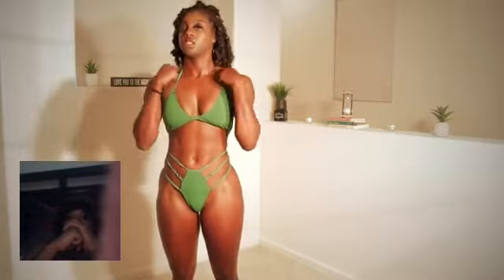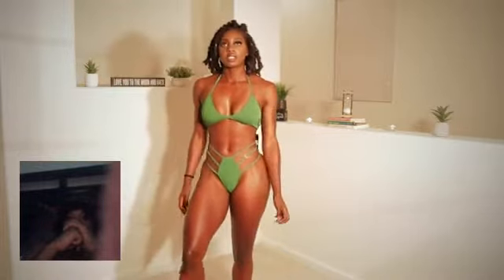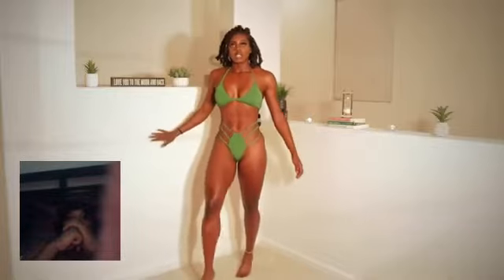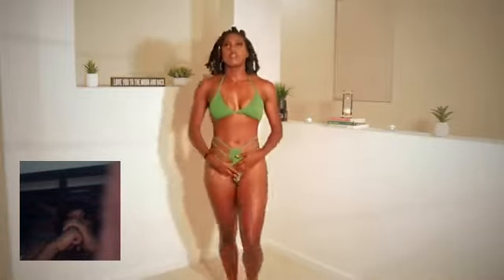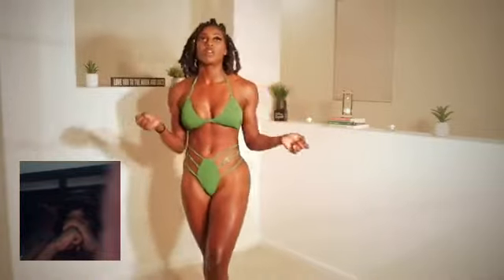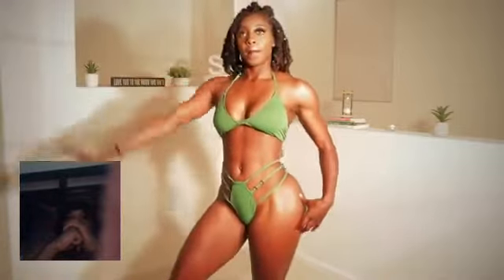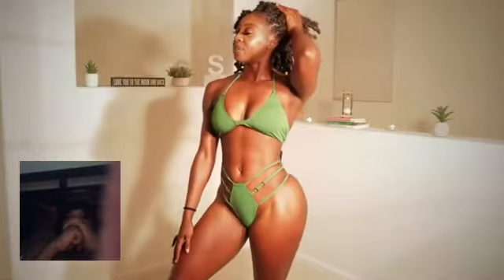So you're just going to tie the top part just like a regular bikini. So that's that one. The material is really soft — it's not a super thick material, it's really soft and stretchy.